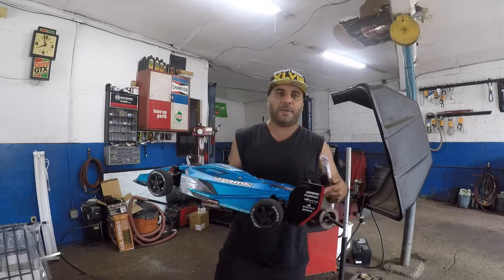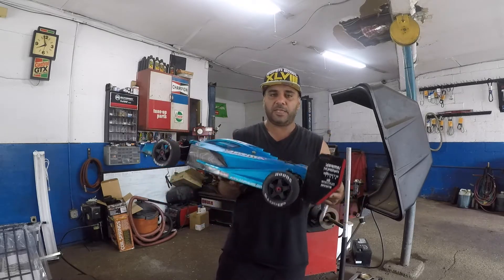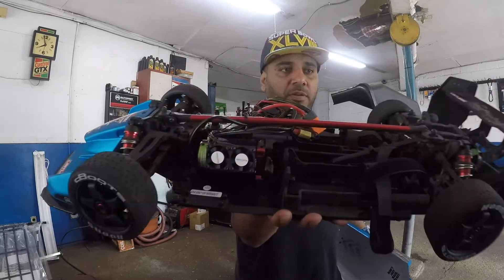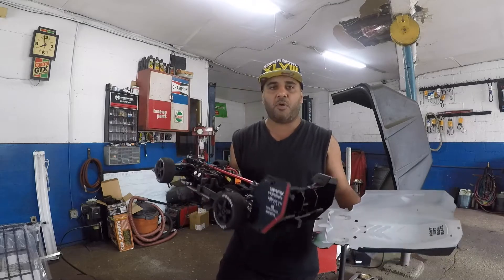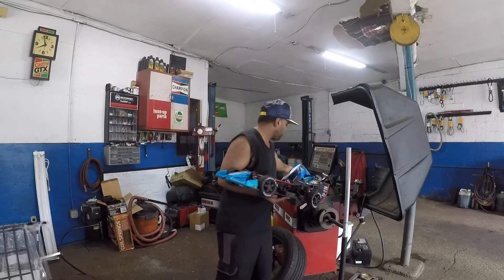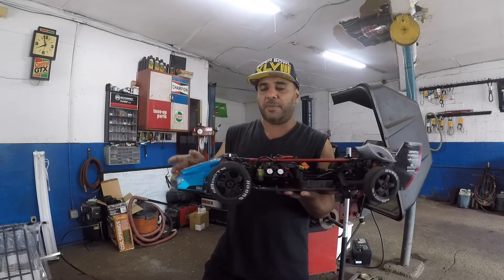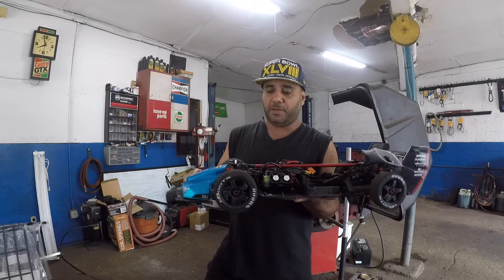Today I'm going to be talking about the Castle Link system. It comes with a little chip card and cable. Inside my Limitless I have a Castle system — a Mamba Monster X with a 6S setup and a Castle motor. I want to talk about programming the ESC. I'm going to show you a video of me connecting this, but you're not going to see me run the car.